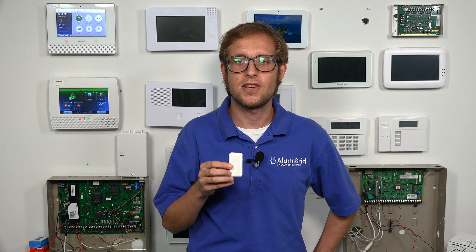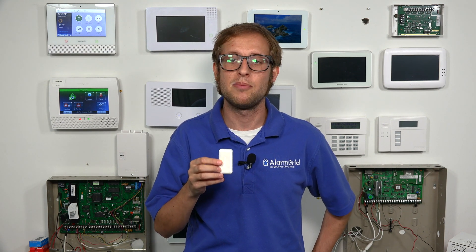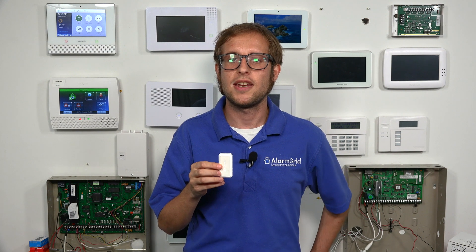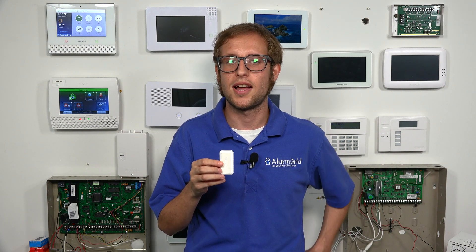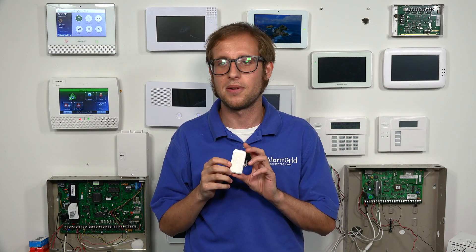There is no repeater for 6 sensors, so you can't repeat the signal — that's about all you're going to get. Also, the other trade-off is that this one does not have an auxiliary input. It doesn't have a terminal block for connecting a hardwired door and window contact and using this as a wireless transmitter. You can't do that with the 6-mini-CT; you can only use it as a traditional door and window contact sensor.